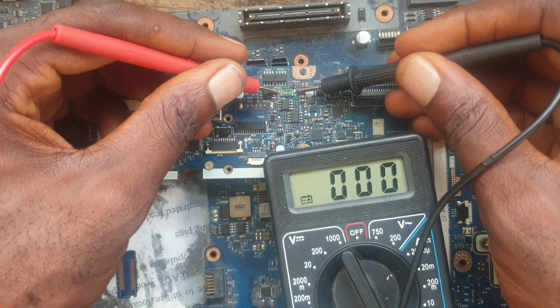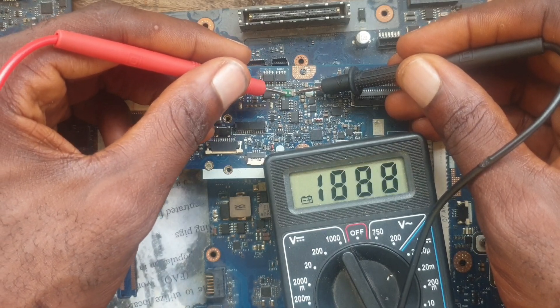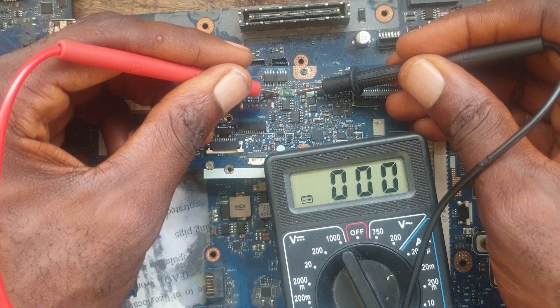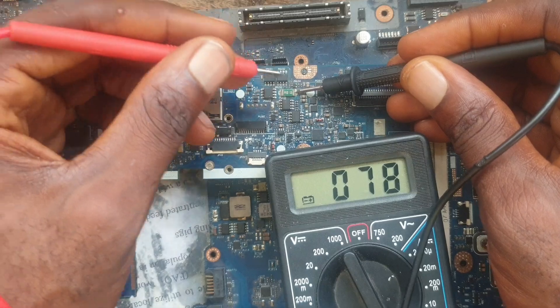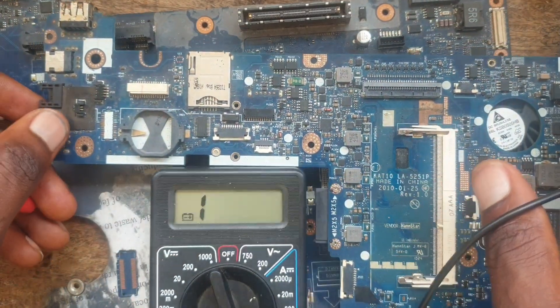We have our thermal fuse here, which is marked H01. The thermal fuse shows that it is okay, so we move to the next step.